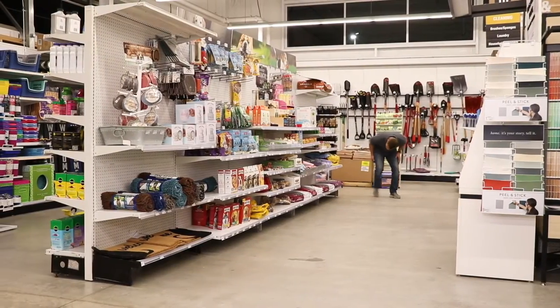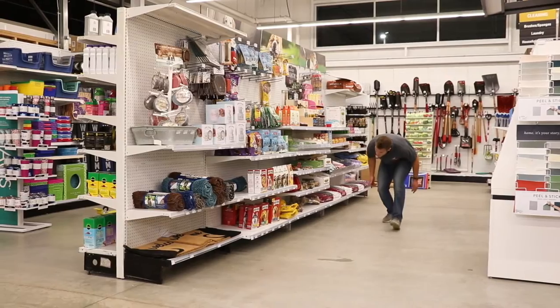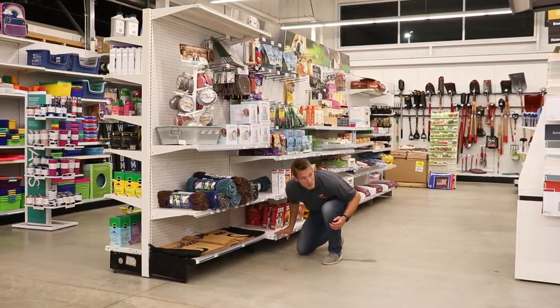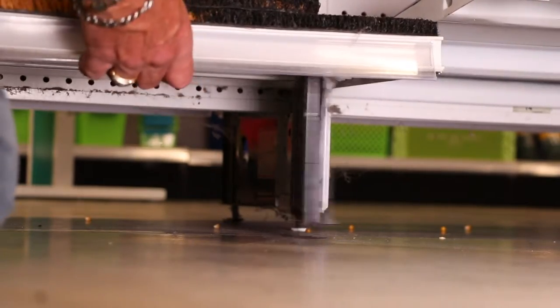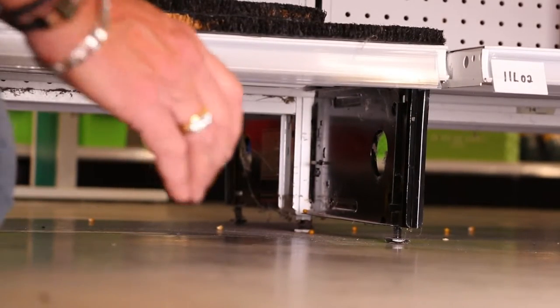Before getting started, let's take a quick look at the shelving unit you're planning to move to confirm that it can be done safely using this system. The first item is simple: make sure the gondola you're planning to move is structurally stable and that all of the feet are properly attached to the upright.